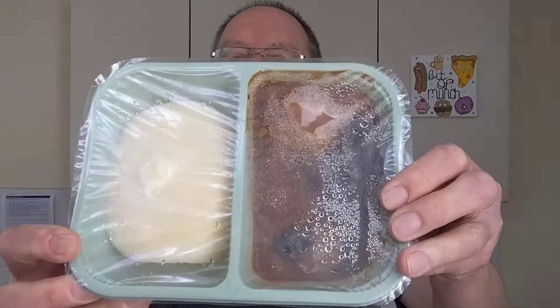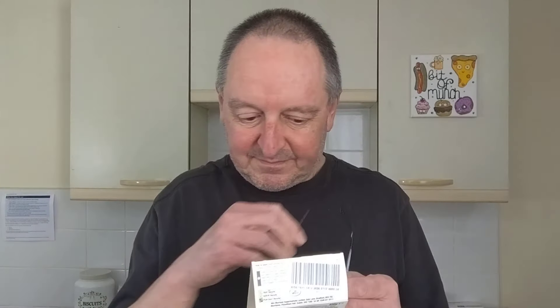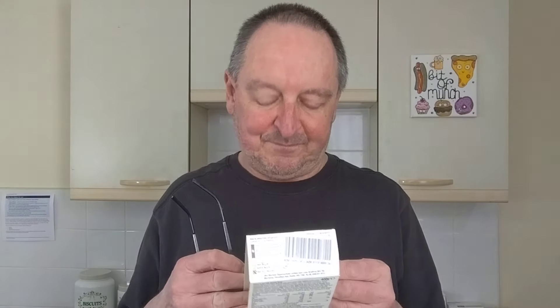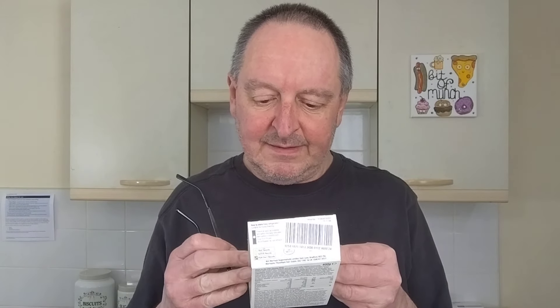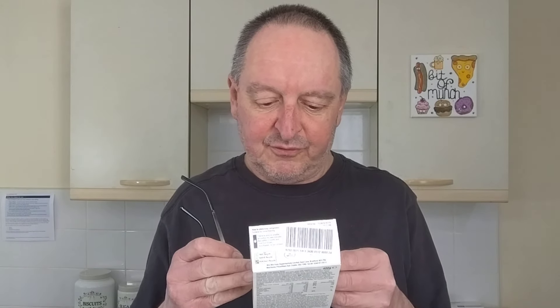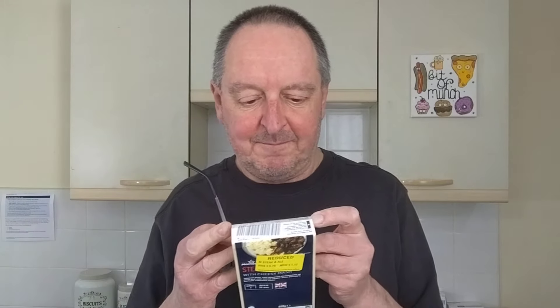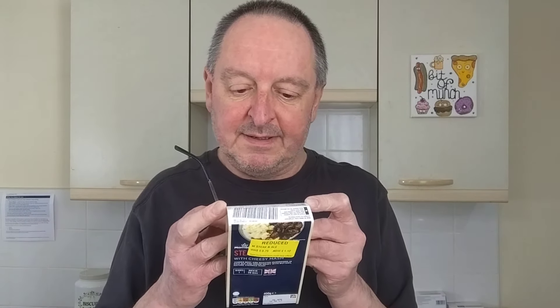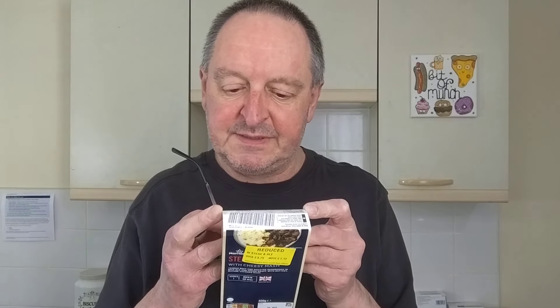Right, there it is. It's frozen at the moment, so you can't really see a lot of it. Tender beef and roasted mushrooms in rich ale and onion gravy with buttery, mature cheddar mash. What does it say on the back? A longer description: cooked beef in Ronald's best ale and onion gravy with roasted mushrooms, served with buttery extra mature cheddar cheese mash.